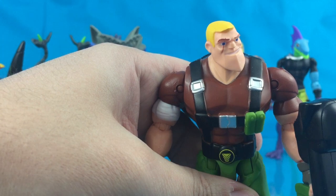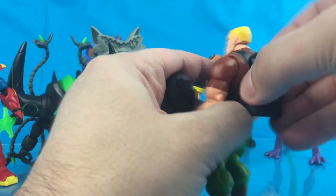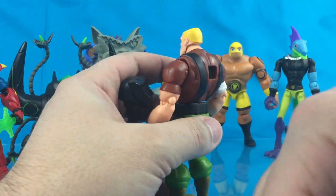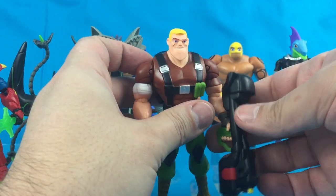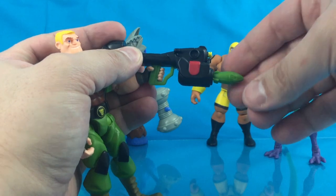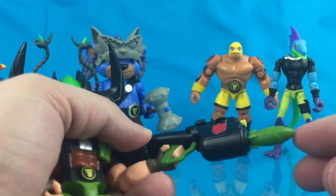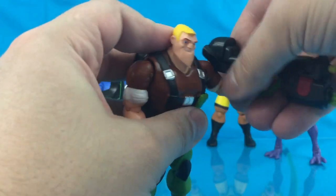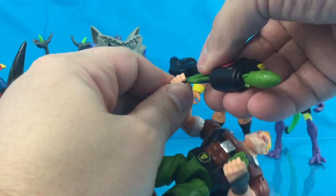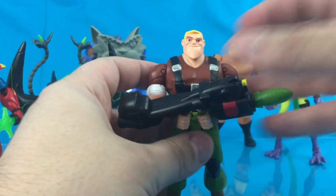Bring it up closer so you guys can see. He's got blonde hair — it's yellow on the figure — and blue eyes. The backpack is removable, but there's a hole right in the back, so it's not meant to be removed per se. He comes with this big missile launcher accessory — a rocket launcher. This doesn't fire. It has a face on there — you can see the eyes, the mouth — a shark head. You can hold it in multiple ways, both hands or one hand.